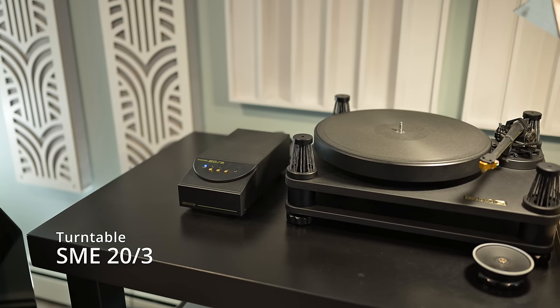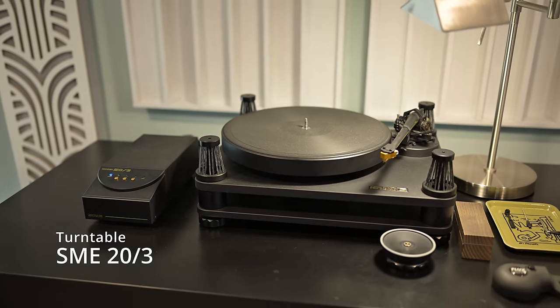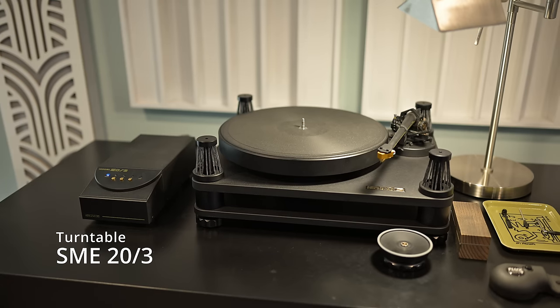My turntable is an SME Model 20-3. I upgraded to this from an SME Model 12A for two reasons. First is the dual chassis design — the top part of the turntable where the platter and tonearm are is suspended via those four towers with O-rings, completely adjustable, to keep them away from things like the motor and any power supplies that can create noise. This creates a really black background — super quiet when the turntable is on and running — which I really like.